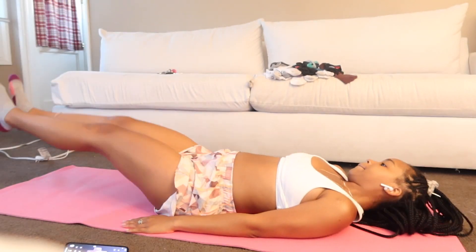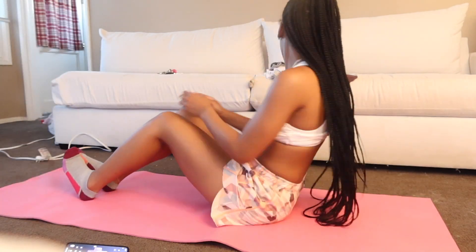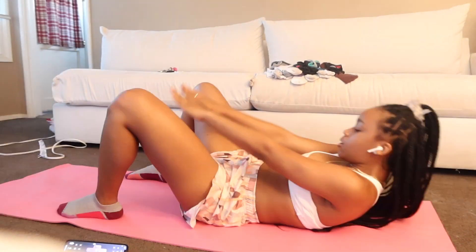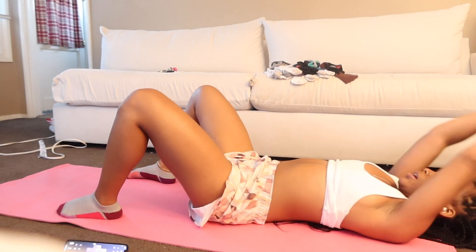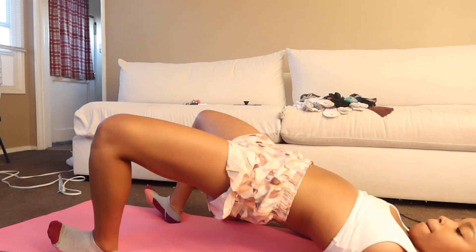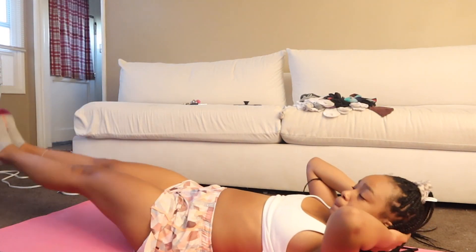This Chloe Ting workout was super intense for me today. I think after I ate I felt a little bit drained, but I did go ahead and finish it. I also did a full body workout — I'll put it on the screen — but I didn't finish that one; it seemed like it was getting longer and I was getting bored with it. In total I worked out for about 50 minutes, which was still pretty good. Look at those quads!